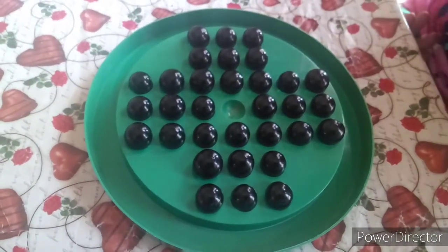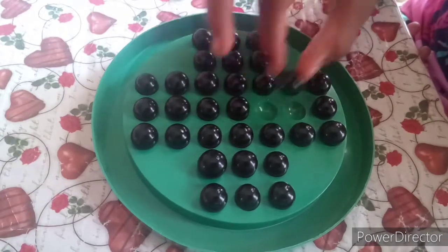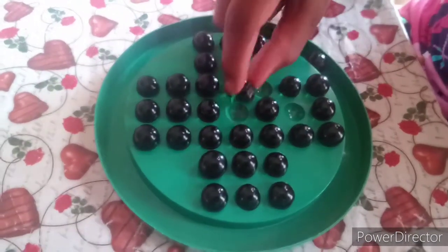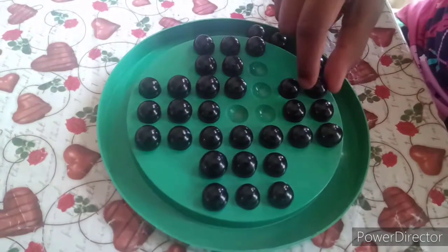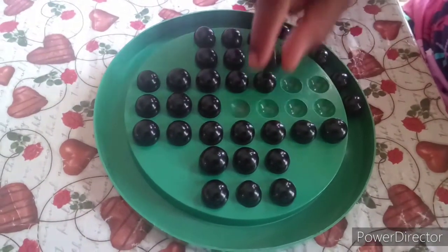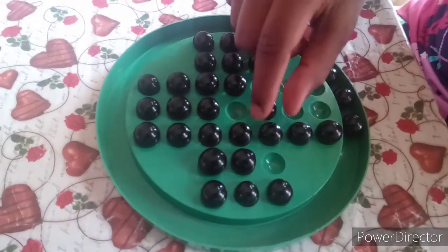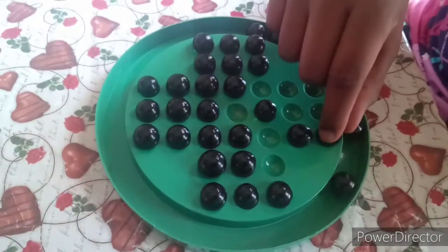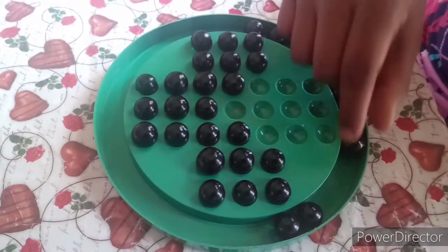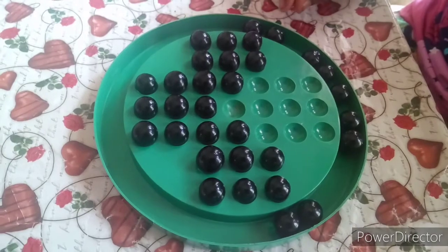First I am going to solve the first stage. Now we have completed the first stage.